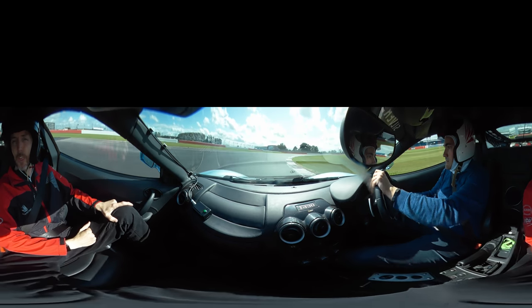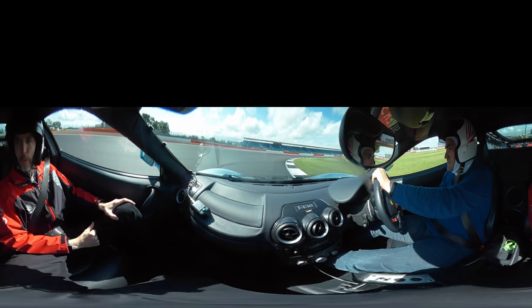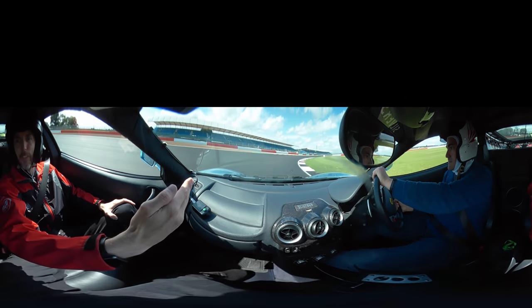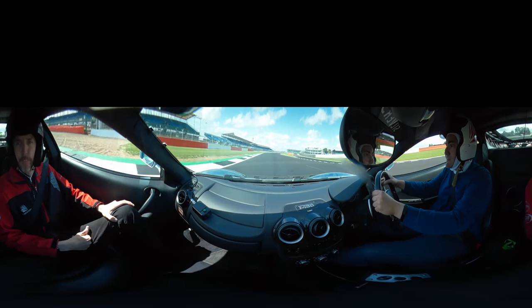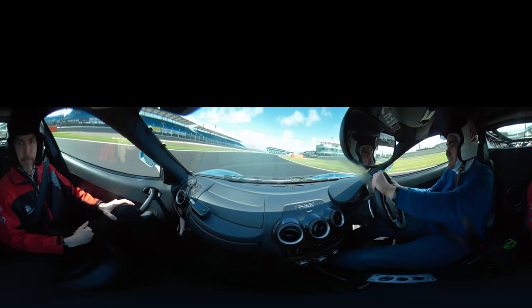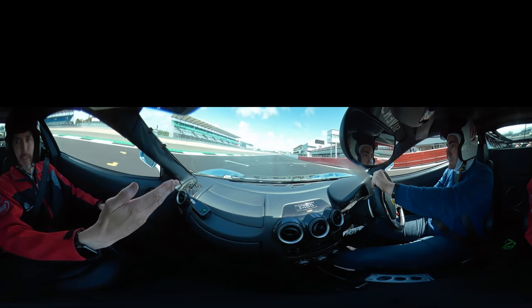Little dab of the brakes as you go into the corner. Turn it in, keep the front turned in. Slowly back on the power now, build your speed. On the power, out to the left-hand side. On the power, up into 4th. Turn it in, keep accelerating. Up into 5th, keep on the power — let the car go back to the left.